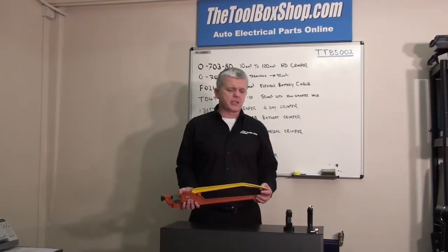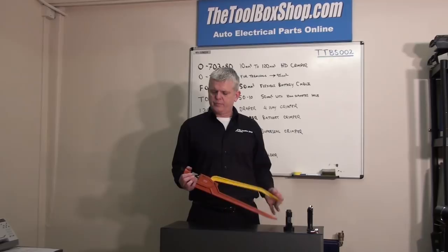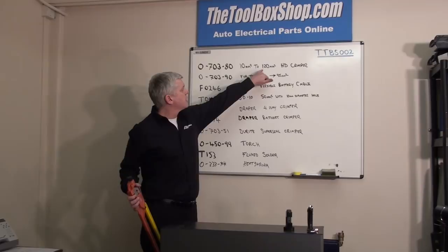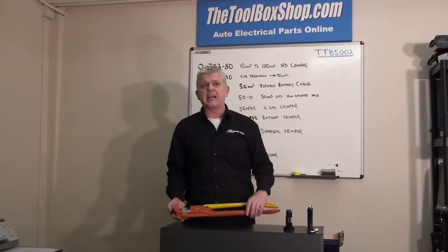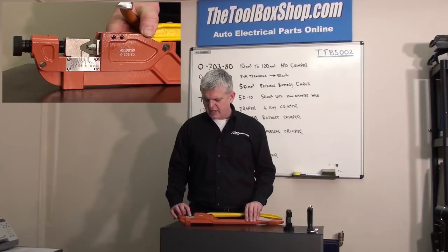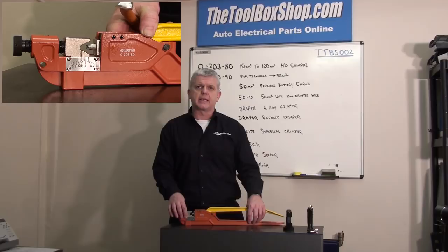There are two versions of the heavy duty crimps I'm going to show you. The first one is the old engineer's favourite, which is the Durite 0-703-80. It goes from 10mm squared to 120mm squared and is basically designed for heavy duty crimping on anything past 10mm. It is staged off in increments: 10mm, 16mm, 25mm, 35mm, 50mm, 70mm, 95mm, and 120mm.